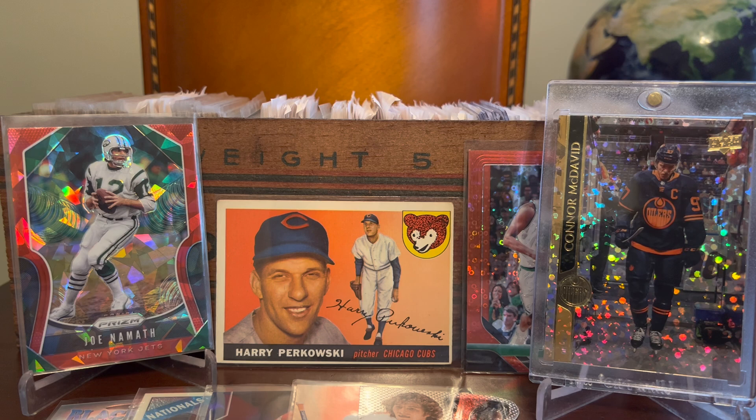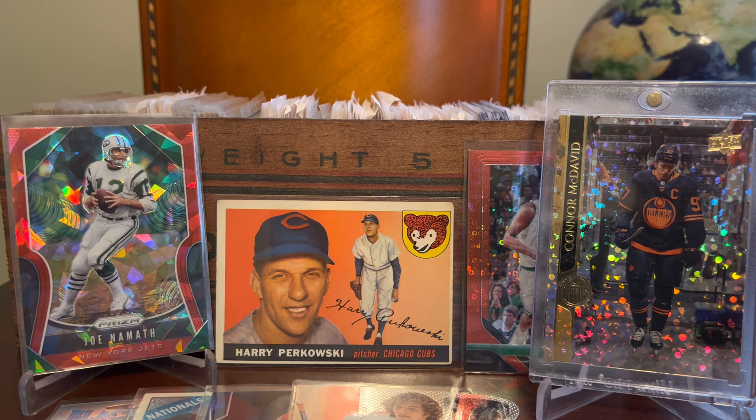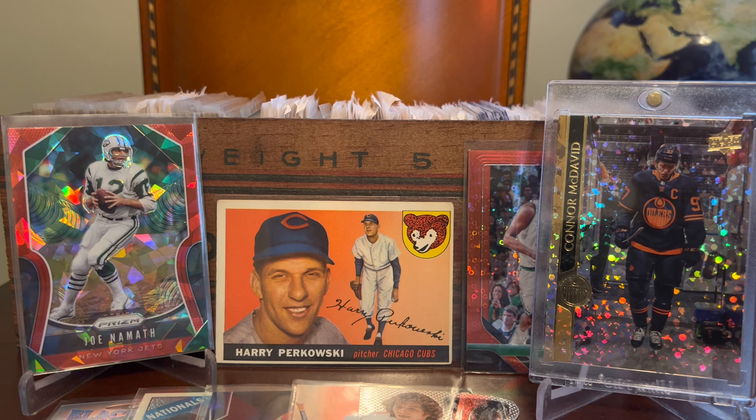Appreciate you stopping by to check out the very first cheese box rummage of 2023. As you can tell, the box is still pretty full and I have plenty more ammo to fill it with as it empties, so this will probably be a recurring segment throughout the year. I appreciate you taking the time to stop by and check out these ComC pickups, and I will certainly be back in the very near future with some more sports card content. Until then, take care and enjoy the hobby.